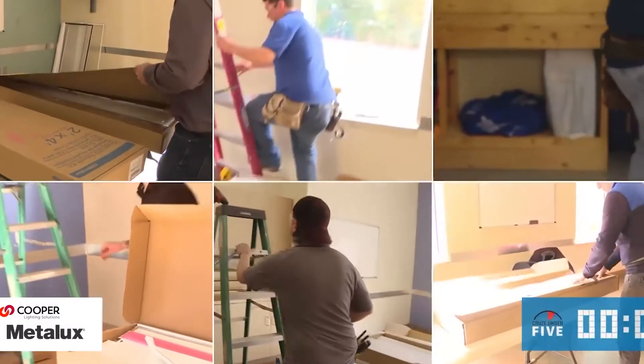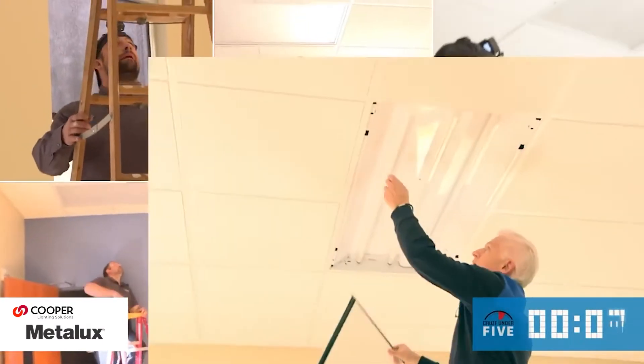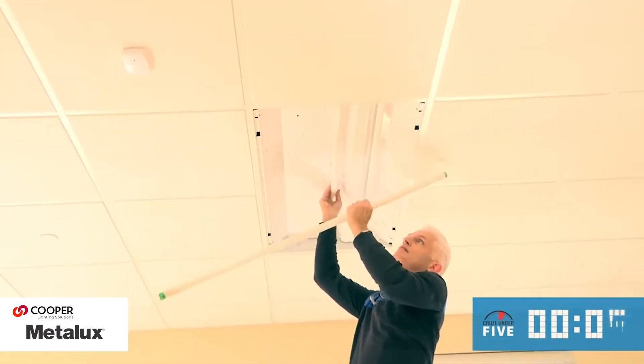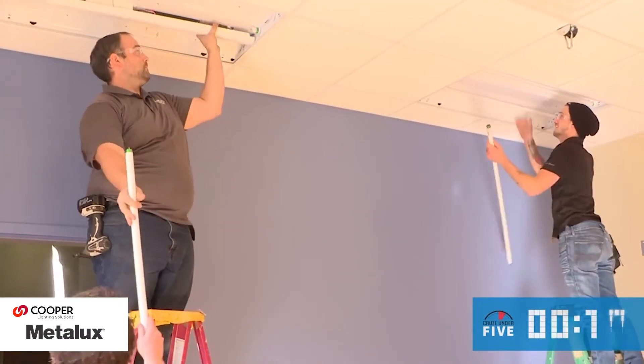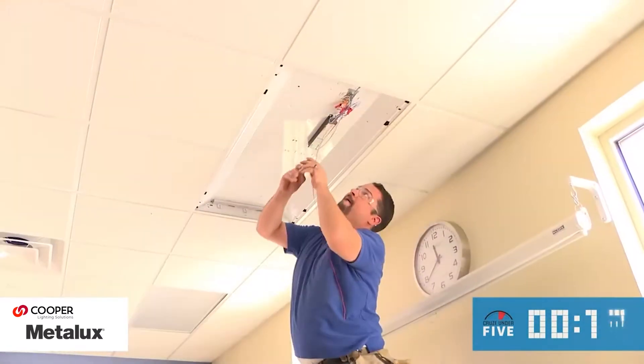The first part of the install requires a simple demo of the existing fixtures including the lens, lamps, and ballast. Typically, an existing troffer can be dismantled within 30 seconds, and so far the contestants look to be right on time.